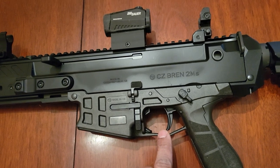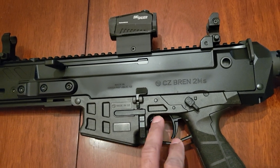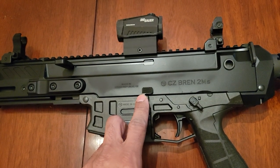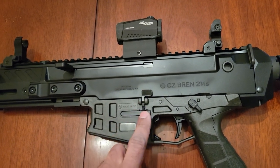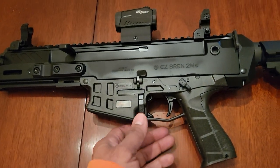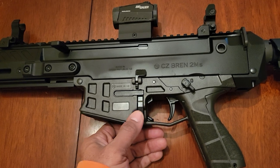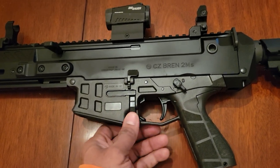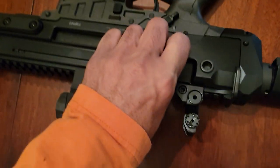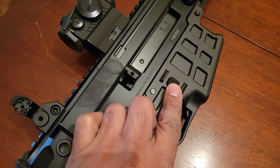A lot of people are not too keen about the trigger-guard bolt release because with gloved hands they're concerned about having a finger in the trigger guard. Some people like it though — I tried it and practiced with it. Since I usually shoot an AR-15, there's also the standard bolt release here, so there's not much of a learning curve. This is the ambidextrous magazine release on the left-hand side, and flipping it over, there's your traditional mag release like on regular AR-15s.